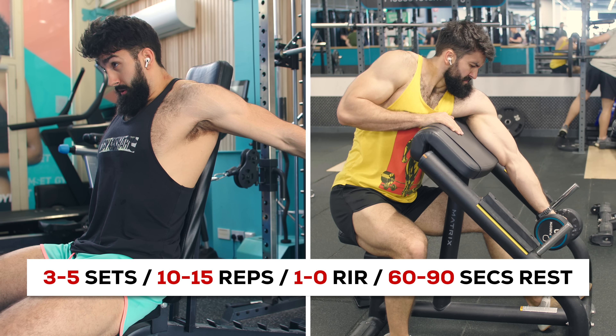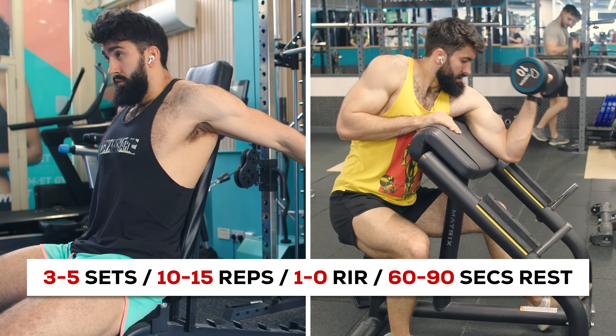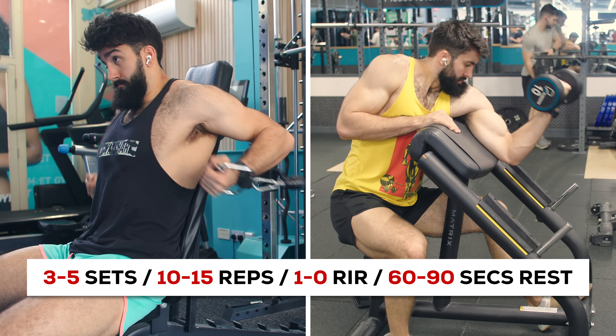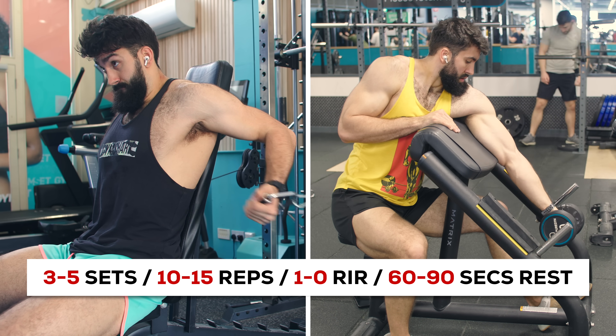Now that we've done a couple of exercises for our upper back and one for our lats, let's move on to some of the smaller muscle groups. First, let's train our biceps. I recommend the bench cable curl or the dumbbell preacher curl. Perform 3-5 sets of 10-15 repetitions, taking the first set to about 1 rep in reserve and the last set to 0 reps in reserve. Rest for about 60-90 seconds between sets. Both of these bicep exercises emphasize the stretched position. For more time efficiency, consider the dumbbell preacher curl; for even more stretch focus, consider the bench cable curl.